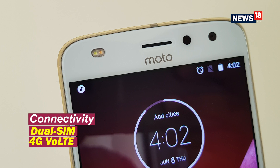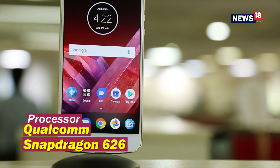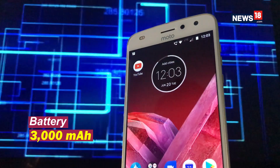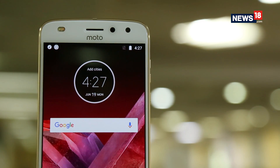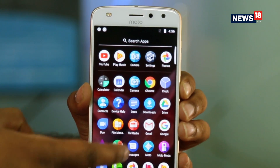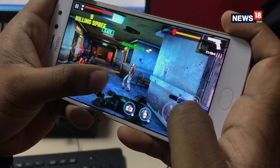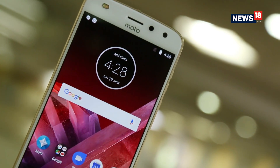Coming to the performance, the older Moto Z Play was powered by a Snapdragon 625 SoC. The Z2 Play runs on a Snapdragon 626 system-on-chip. It is an octa-core CPU clocked at 2.2 GHz. The new variant offers 4GB of RAM and 64GB of internal storage, instead of 3GB RAM and 32GB storage seen on the earlier Moto Z Play. The Moto Z series smartphones essentially focus on the overall modular experience, rather than just the regular spec versus price comparison.